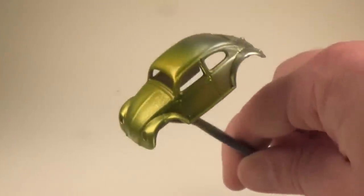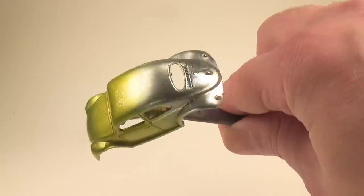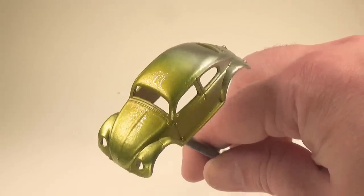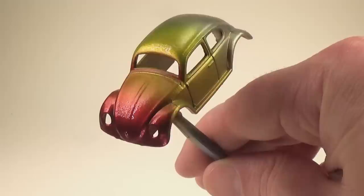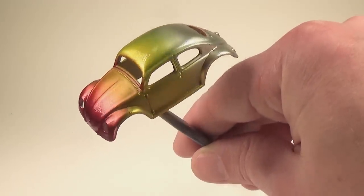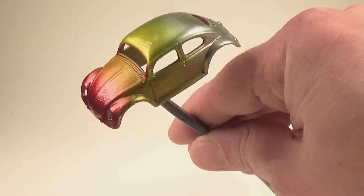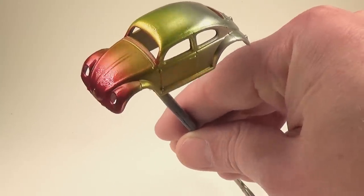I'll first start with yellow and create a yellow band of color across the hood of the car going to the middle of the roof. After I achieve this, I'll let the car set for about 10 minutes before moving to my next color, red. When painting red, I'll start from the front of the car and move part way up the hood, keeping an eye out for orange. Of course, red and yellow make orange, so if I'm careful, I can create this color band without having to actually paint orange on the car.